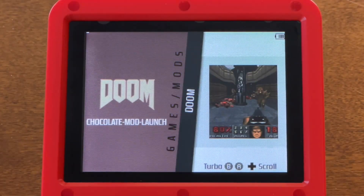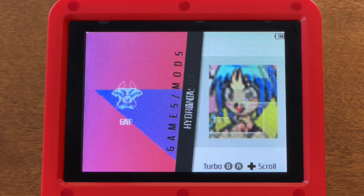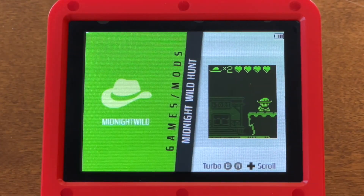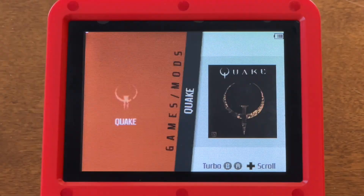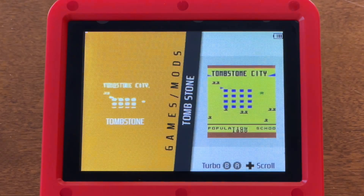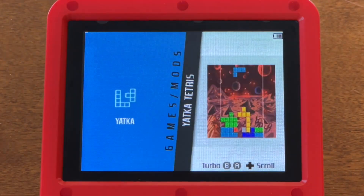Like the stock firmware, it includes numerous open source Linux games, but the variety is much larger, at over 40 games. These include two versions of Doom, Quake, Quake 2, Hexen, as well as a variety of platformers and puzzle games. Enough games are included with the firmware to keep you busy for hours.